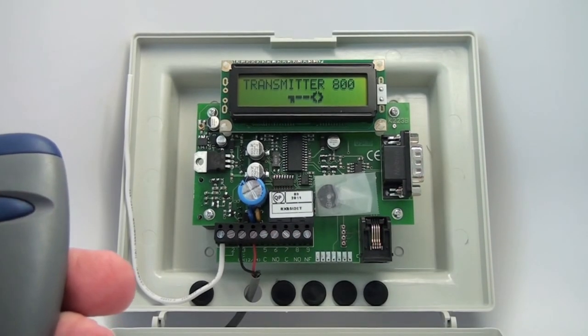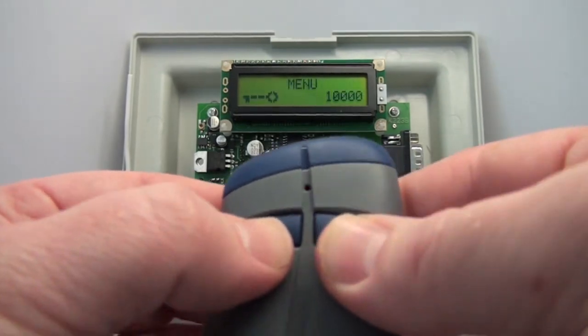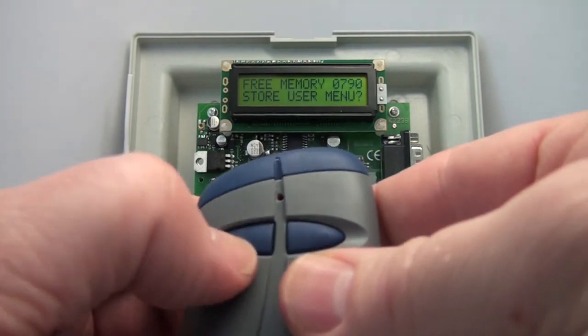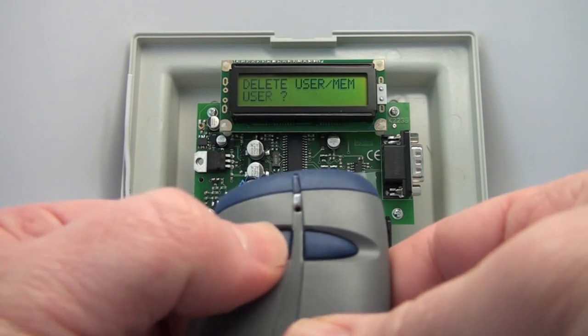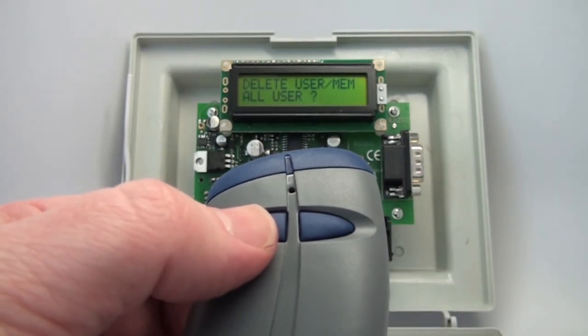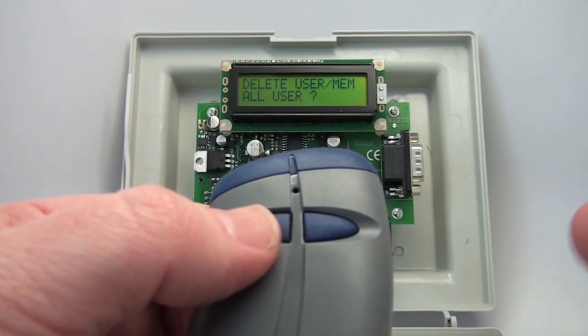There are a couple of other sub-menus within the delete menu. In the Delete User menu, if you answer no to 'delete a user,' the next option is 'delete all users.' This clears out all the users but maintains the master transmitter in your receiver — you can have multiple — and keeps your password.